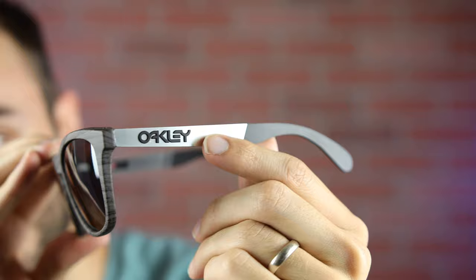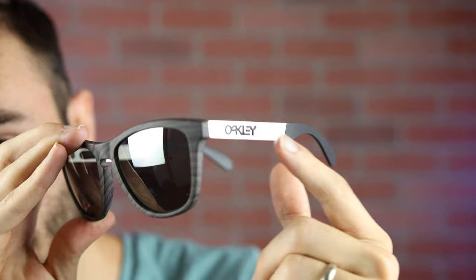The only difference on these Oakley Frogskin Mix sunglasses are the temples — they're made out of metal. They also have Oakley's unobtainium material on the ear rests. So these offer that classic Oakley Frogskin look with a little bit of extra style on the temples, giving them a really cool two-tone appearance.